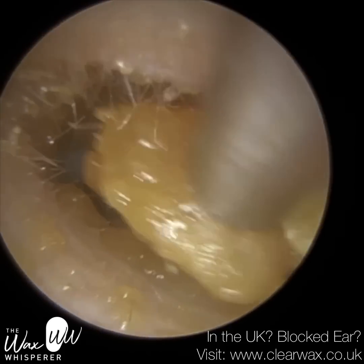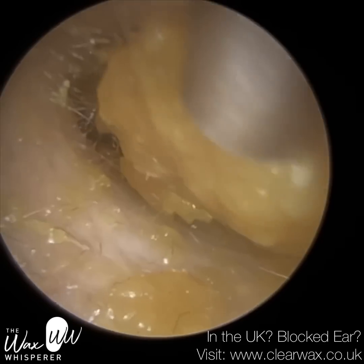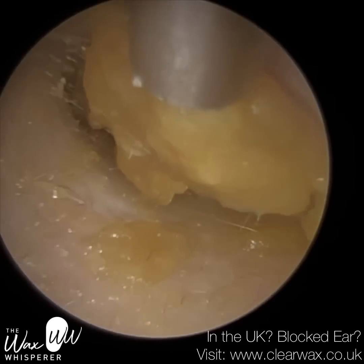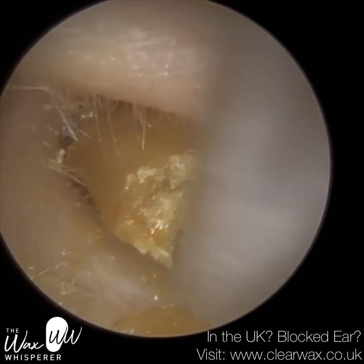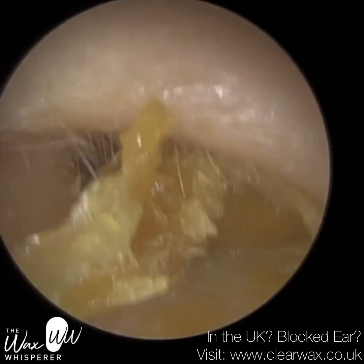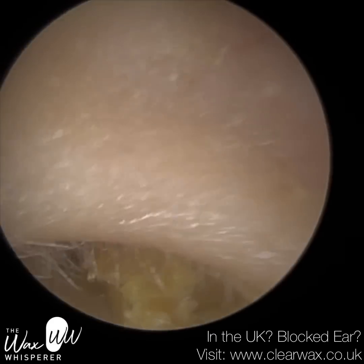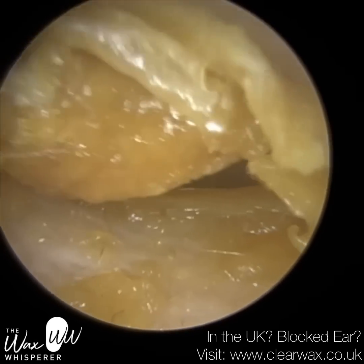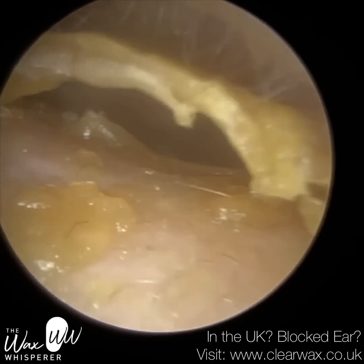The pars flaccida is flaccid, hence the name pars flaccida. That's because the middle membrane of the eardrum, which is made up of fibrous tissue, is more diffuse in the pars flaccida. Whereas the fibrous layer in the pars tensa — the remaining part — is more closely, radially aligned, so it has more structure, giving the eardrum its strength and rigidity. Because the eardrum is thinner and less taut than the pars tensa, it's more prone to getting sucked in when there's negative middle ear pressure. The patient has some nasal congestion, so they've been given over-the-counter steroid nasal sprays, which should hopefully do the trick.